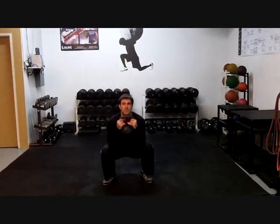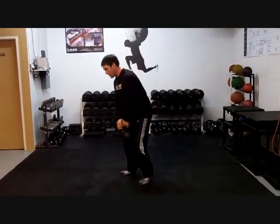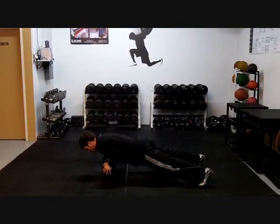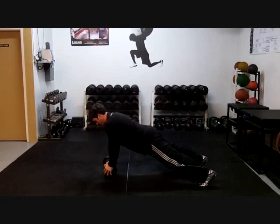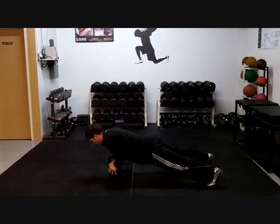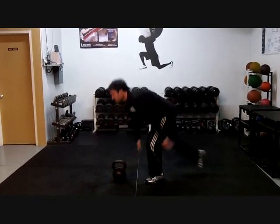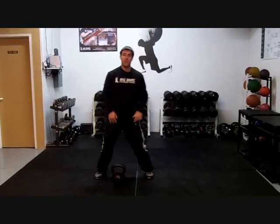So I'm going to start with the goblet squat for five reps. Then I'm going to put my kettlebell down and do five push-ups. And then I'm going to finish with five two-arm swings.